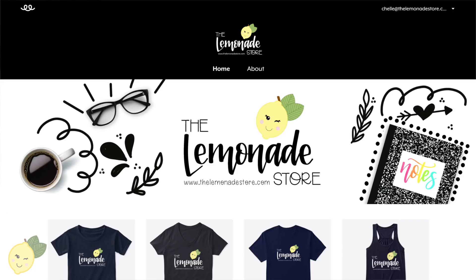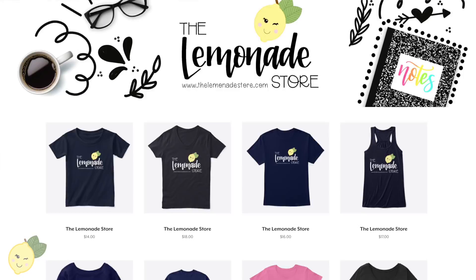YouTube has let me put a merch shelf on my videos, so if you're interested and you want to wear some Lemonade Store swag, I've got t-shirts, sweatshirts, and tank tops on Teespring right now. You can just click below the video. I bought a sweatshirt — it's kind of an off-the-shoulder sweatshirt and I love it. Super cool stuff, thanks for your support!